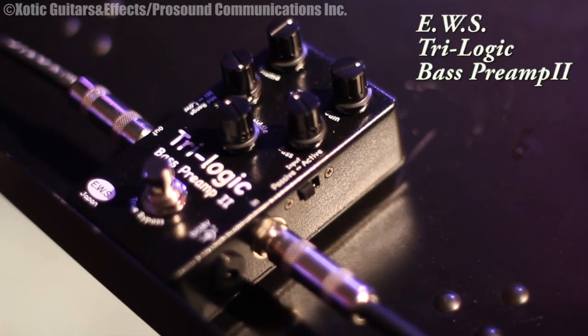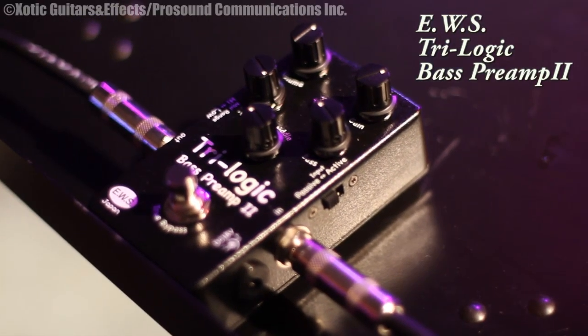I'd like to talk about the EWS Trilogic Bass Preamp 2. When I initially got this I thought I don't know if I'm going to use this very much, because most of my basses have preamps and I'm very happy with the exotic preamp that's in my exotic basses.